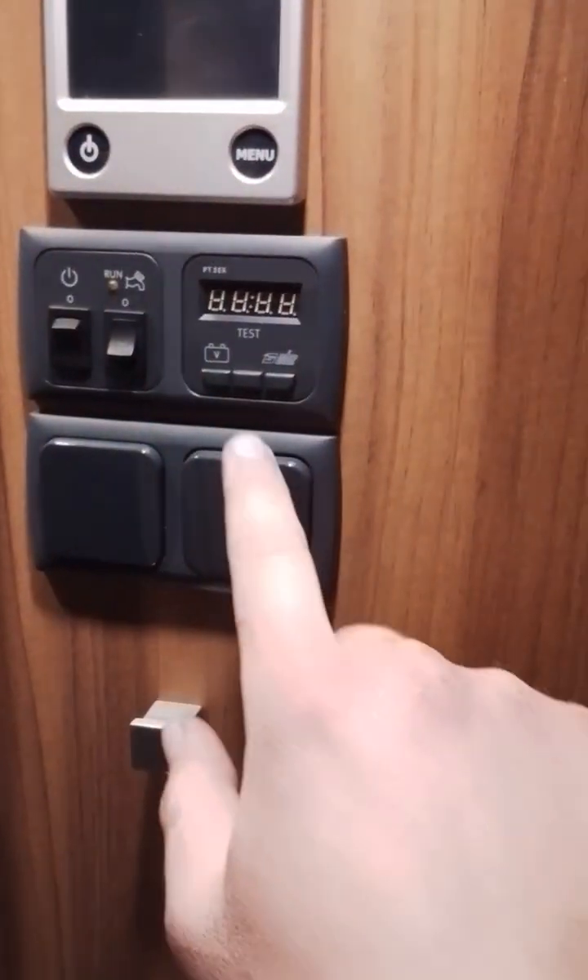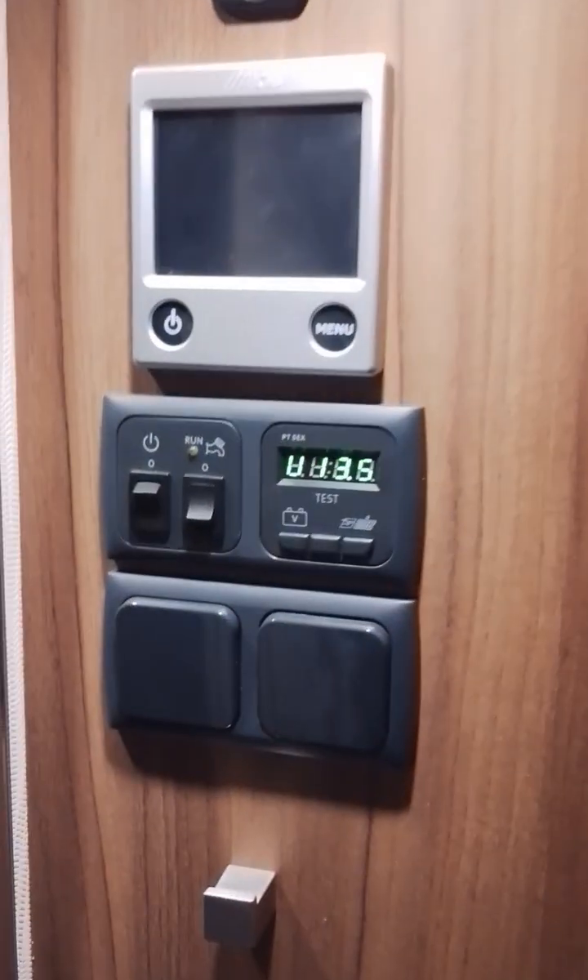Stepping inside the van, we have your master switch right there. We have your water pump switch and your light switches. We also have your voltage display. Before turning on the pump switch, that yellow switch will need to be in the horizontal position. This is the consumer unit with MCBs and RCD.